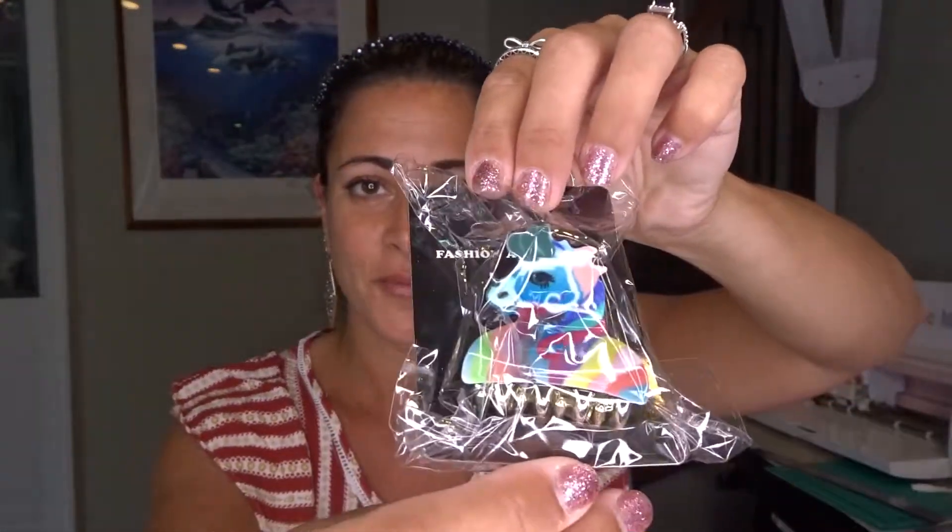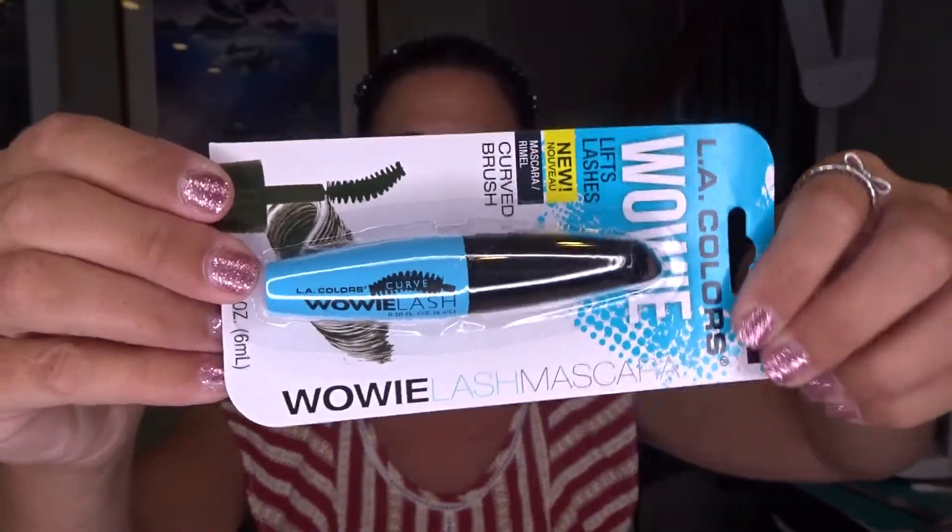I also grabbed this washi tape. It looks really pretty in the rainbow water type of colors, and it's from Crafter's Square — 15mm slash 8mm. This is the first time I've seen Crafter's Square have washi, so I wanted to see how well it sticks. I also found this unicorn clip — another one to go with all the others I've been finding, and they fit in my hair really well. I also grabbed the LA Colors Mascara — classic black curved brush, new lifts lashes — so I figured I'd give it a shot.